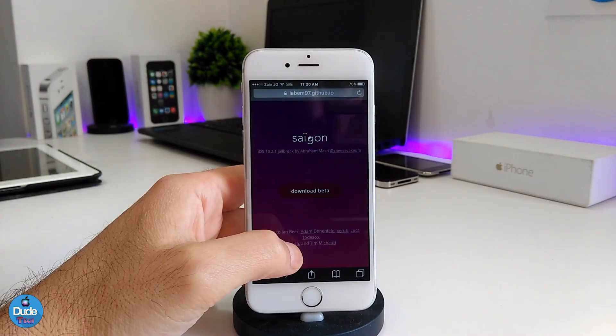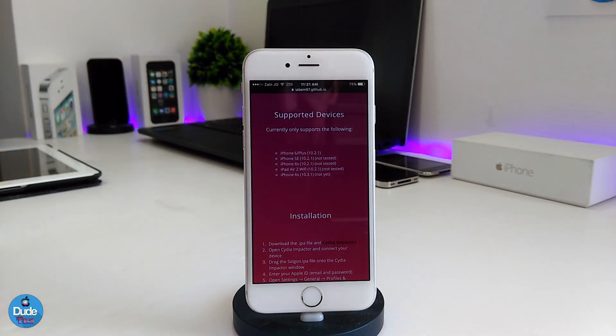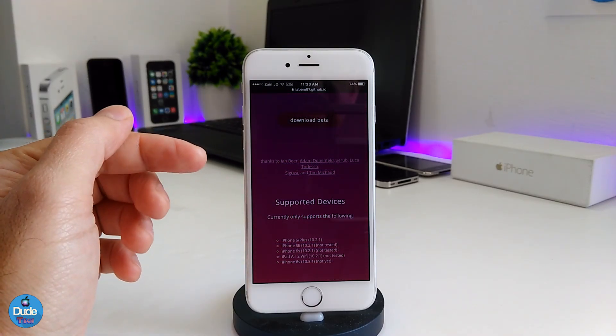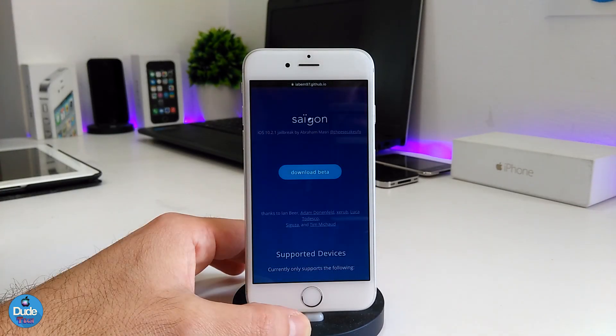A lot of people keep asking about iOS 10.3.1 and the status of that jailbreak. As you can see on the website, we're still on 10.2.1 in beta. I think the developer is waiting for more feedback from people who have already jailbroken their devices. The next step — which I don't think will take long — is addressing bugs and KPP bypass compatibility with 10.2.1. We might see the next jailbreak supporting 10.3.1.